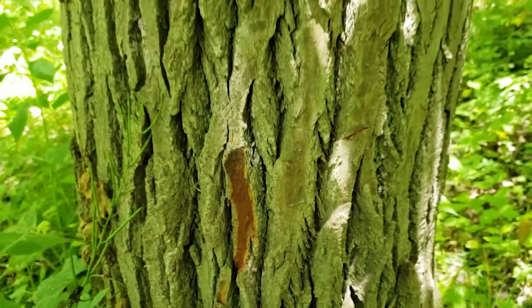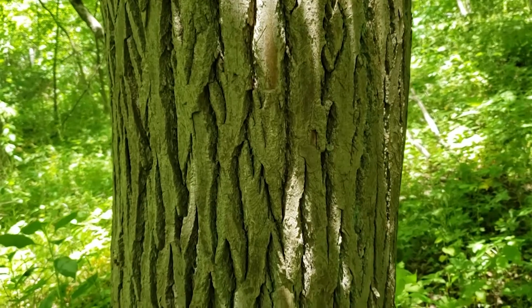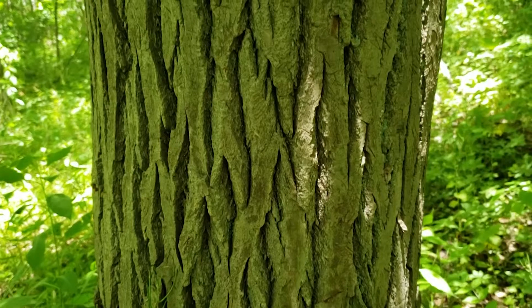All parts of the sassafras will typically have a spicy aroma. So if we crush the leaves, or scrape the stems, or even slice into the bark, we're going to have that spicy aroma that's reminiscent of sassafras tea.